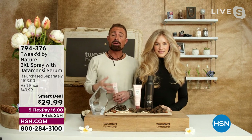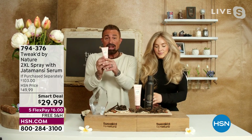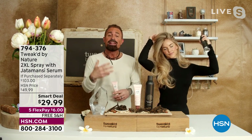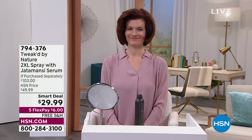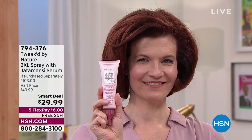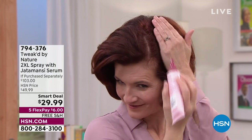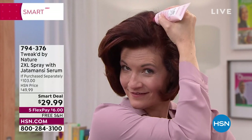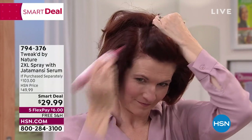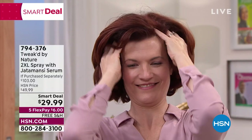I'm starting to be concerned about my hair and I want to keep it all. So basically, you start with the Jattomancy, then finish with 2XL. The 2XL goes on top and gives you that just-left-the-salon look with no hold. Day two, day three, you just layer it on top — it's that simple. I love the applicator tip; it makes it really easy to get right into the scalp and target the area.